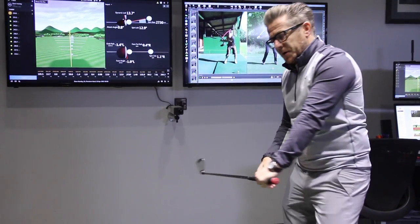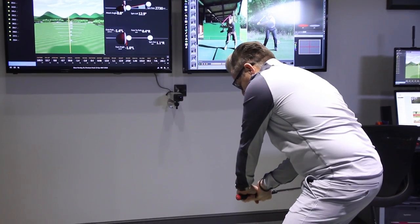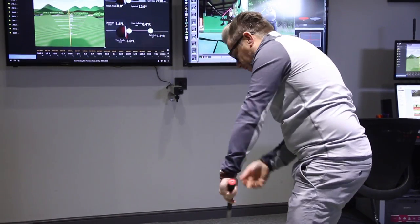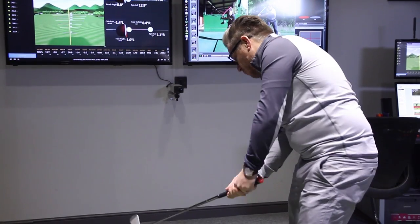So what we've got to be able to do from here is you've got to make sure that you are able to move your weight into your left heel and the handle starts to work in with the opening of the upper body. So as the shoulders are unwinding with the hips, the upper body will be more open.